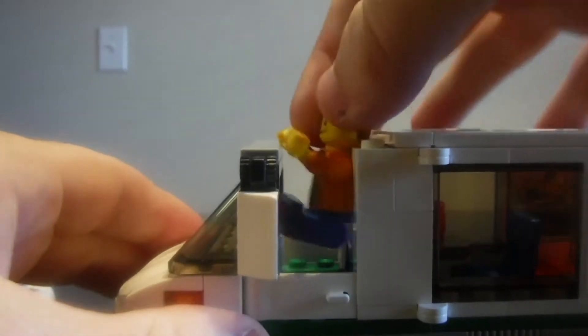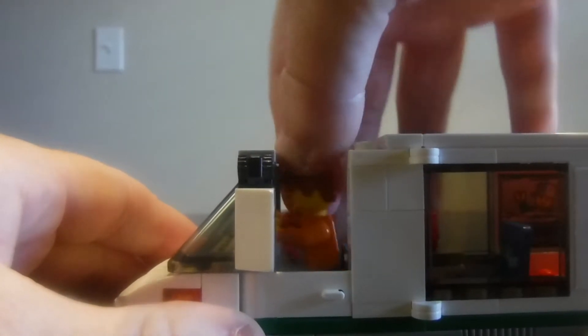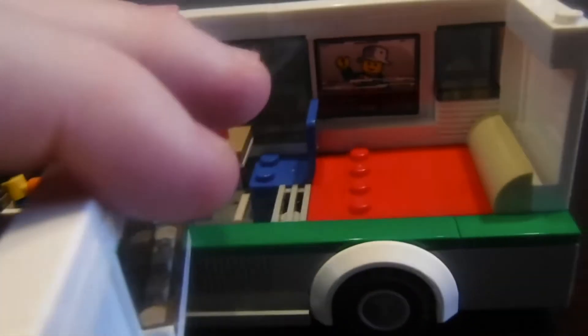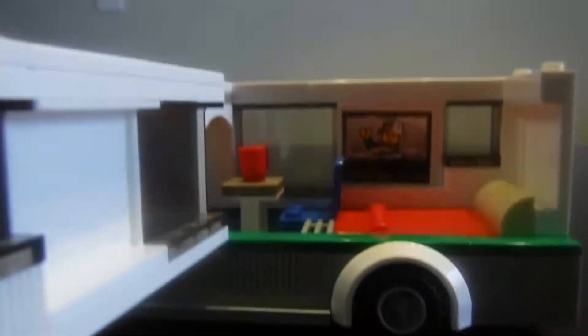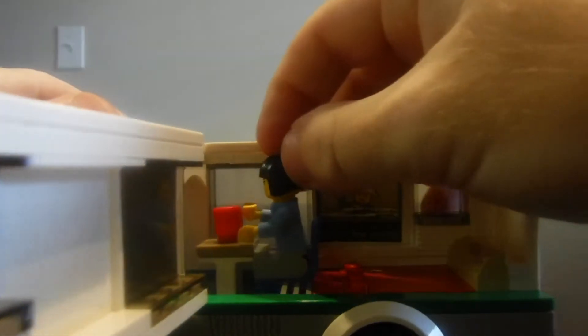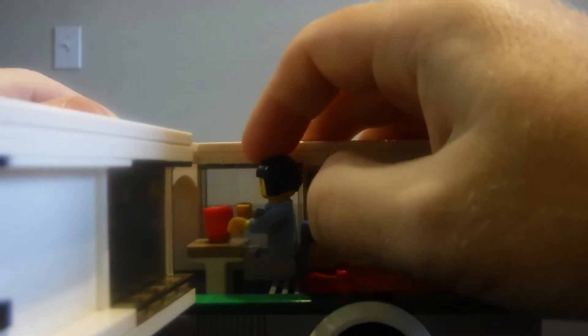You can fit the figurine right in just like so. It comes with two red cups, which is super nice. From the inside point of view all the details are super fun. There's another seat so the woman can sit back and relax while the other person is driving. You also get a sticker on this side as well.